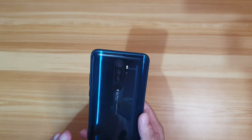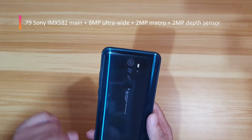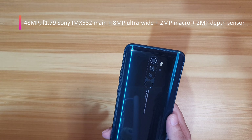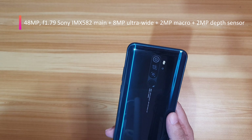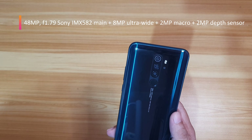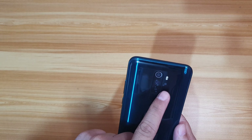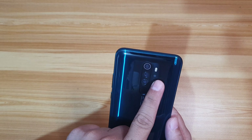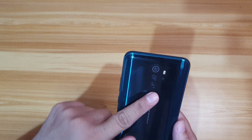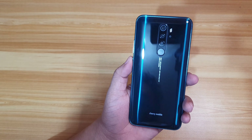It has a quad camera setup at the back: a 48-megapixel main sensor, an 8-megapixel ultra-wide, a 2-megapixel macro lens, and a 2-megapixel depth sensor. Beside the camera is the LED flash and the 4th camera. Of course, it also has a fingerprint scanner. Personally, I really like the design at the back.